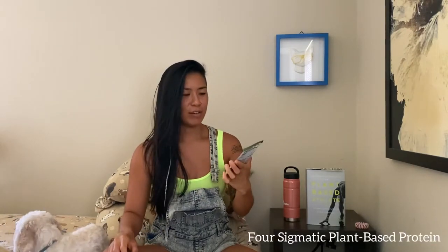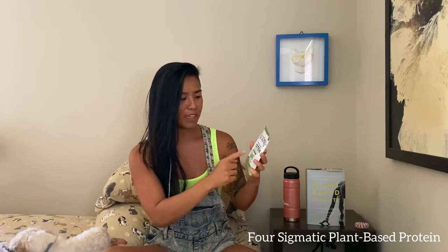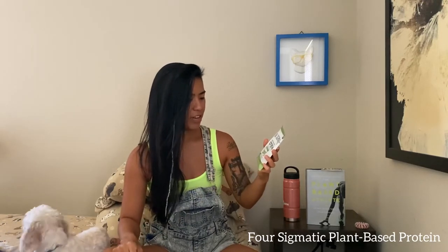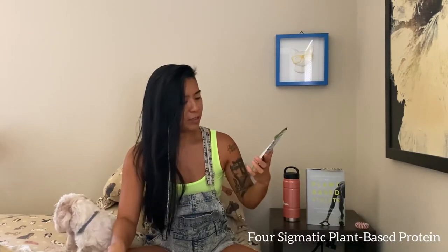I've heard of this brand before — it's called Four Sigmatic. They make some awesome mushroom coffees and mushroom teas. This one is a plant-based protein with superfoods — the 'Repair' blend, unflavored, with 18 grams of plant protein, 1,500 milligrams of mushrooms and adaptogens. I'm a huge fan of that — I actually stopped drinking coffee about three or four months ago and replaced it with Mud Water, which is full of mushrooms and adaptogens. This is also gluten-free, soy-free, with no gums or fillers.